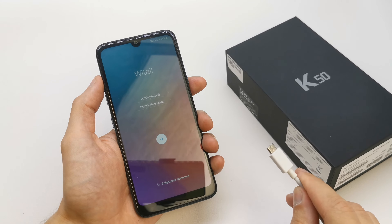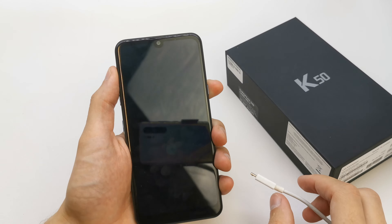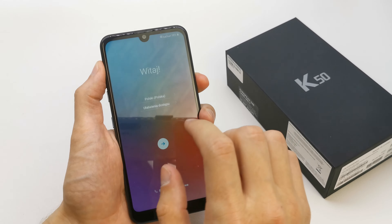To do this operation, get your USB cable and plug it to your computer. Next, turn off your phone.